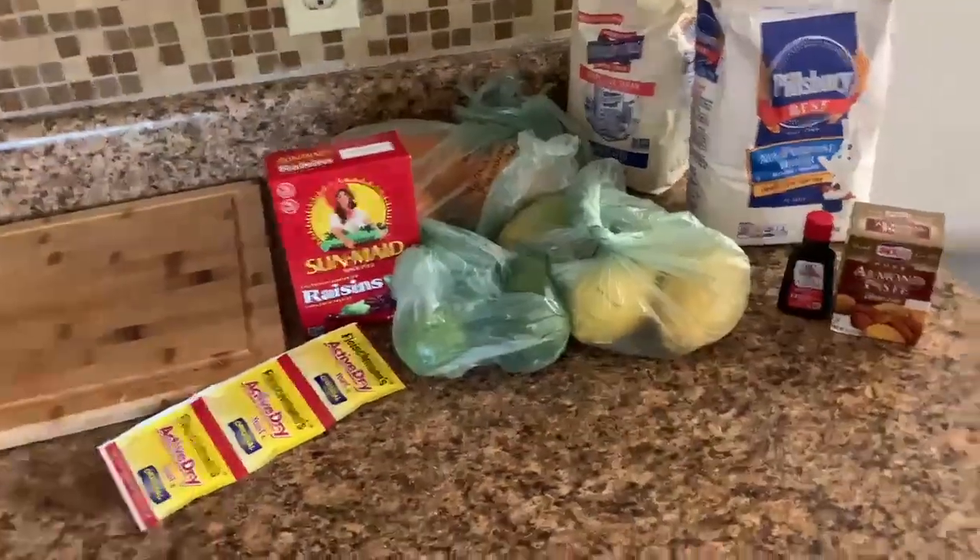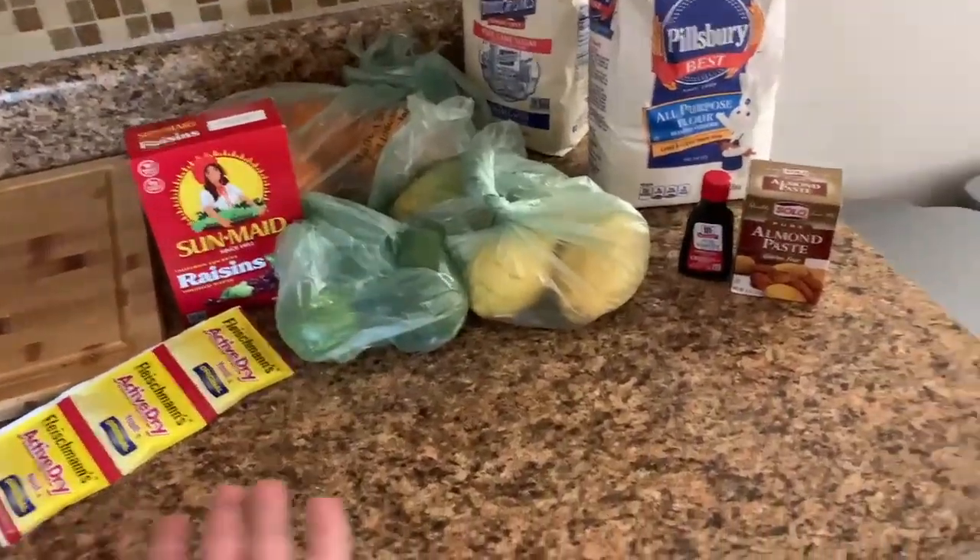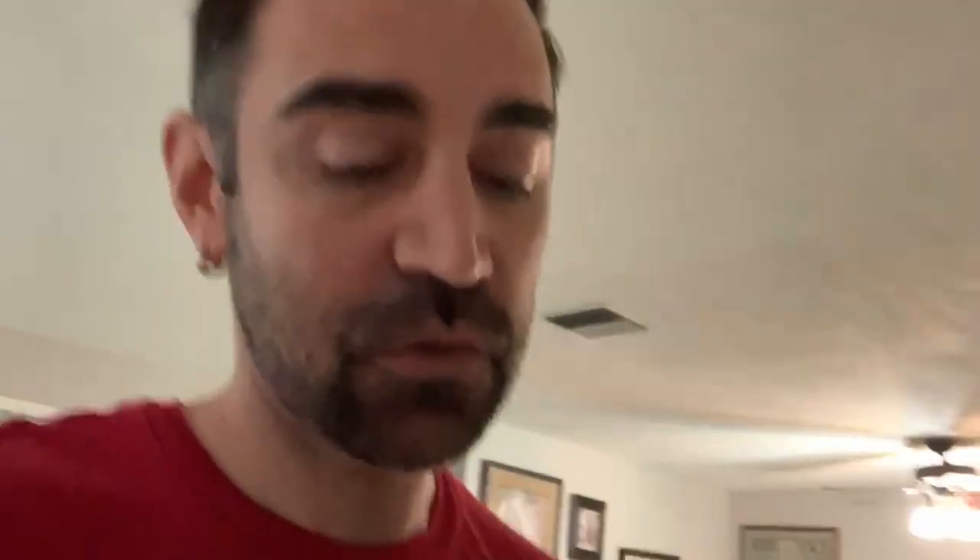Through the magic power of editing, we are back home with all of the ingredients. We are short one ingredient — I don't drink rum, I don't have any rum. So I have to go to the liquor store.